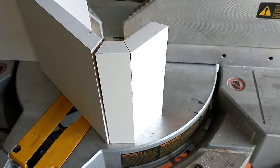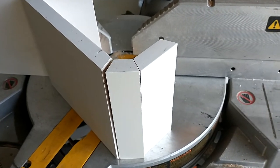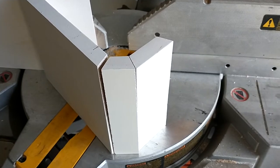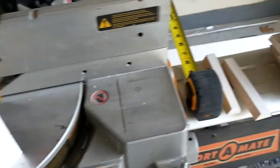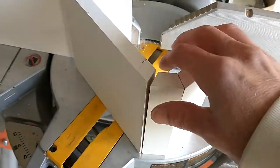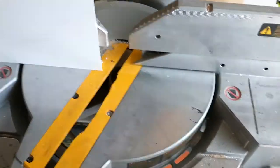I'm redoing the baseboards in our home with this craftsman style 5½ inch square baseboard, and all of my corners in the home are rounded bullnose. If you're in that scenario and need to make a whole bunch of these little corner pieces for the baseboards, I want to show you a tip on how to set up a fence and knock those out accurately.